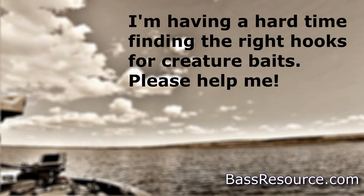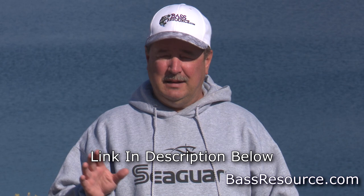Here's a question about hooks. I'm having a hard time finding the right hook for creature baits — please help me. That's a good question. There's a lot of different hooks out on the market and they all have different purposes. I've got a video that I'm going to link here at the bottom that really goes into the different types of hooks and how to use them.